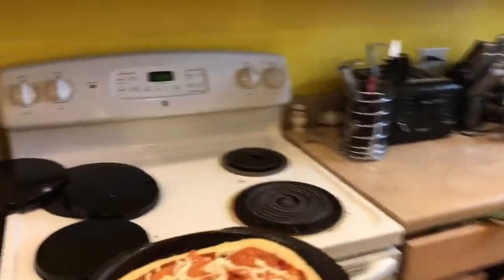Sprinkle some more cheese on top — it's all about that cheese! That's all that comes in the kit; it looks pretty delicious. You could always add more cheese and more toppings. You should preheat the oven to 425°F — that's what it says. Adult supervision always — be safe, don't have your kids do this by themselves.